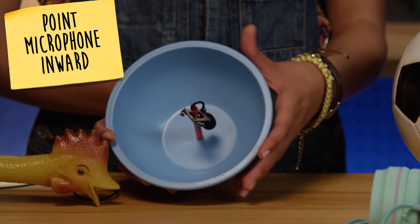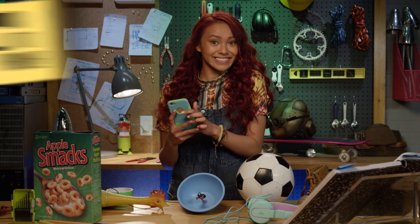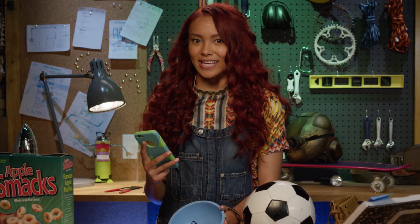Make sure the microphone is facing towards the bowl. Then you put your cord on your phone, and that's it! Super secret agent spy gadget in minutes.